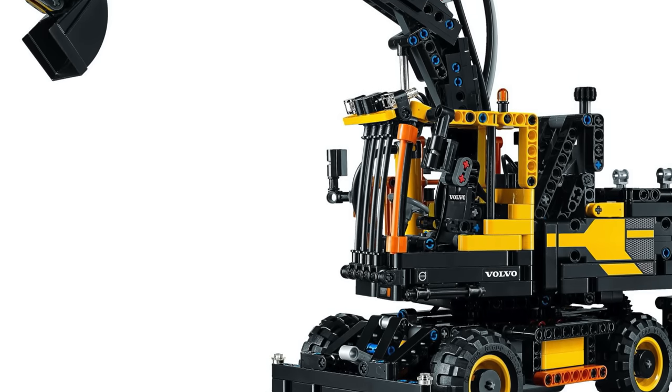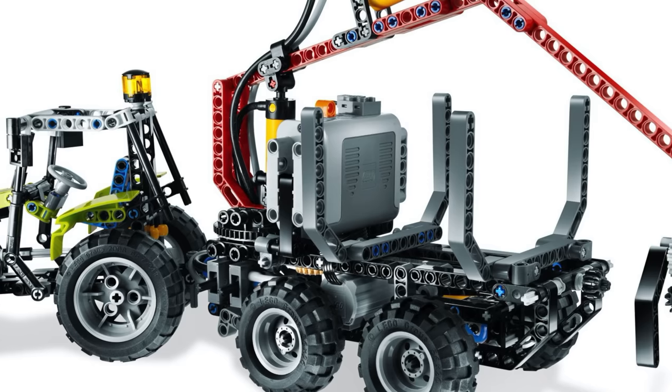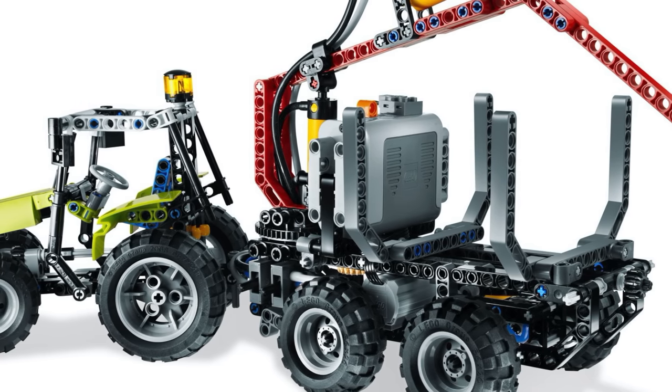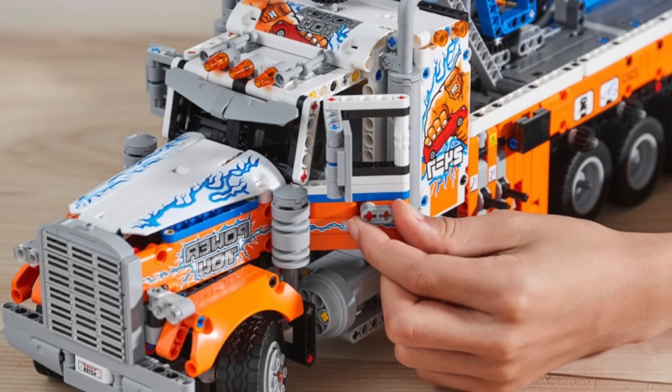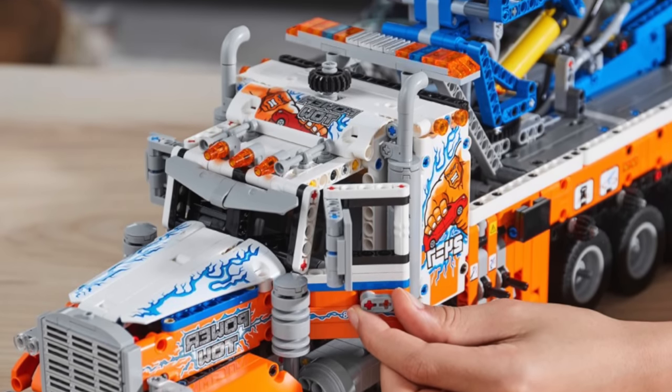If you already owned many pneumatic sets in the past — like the Aurox, the EW160E, the tractor with log loader, and more — then I don't think this set really offers anything special. It has the same basic mechanisms without bringing much new to the table.